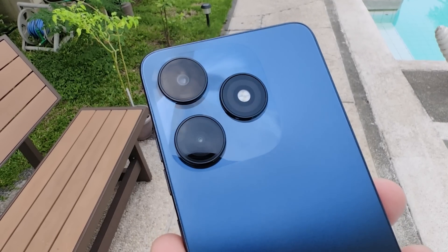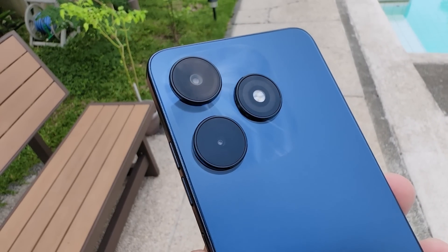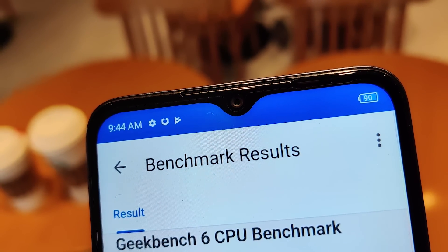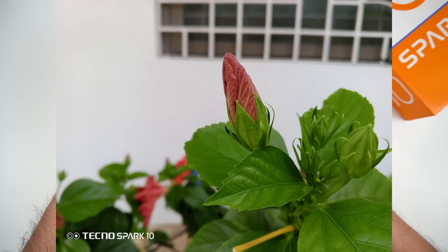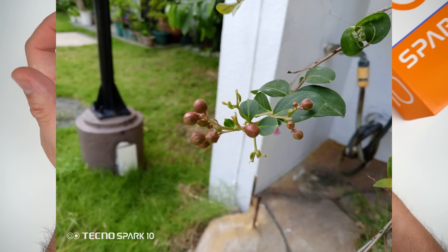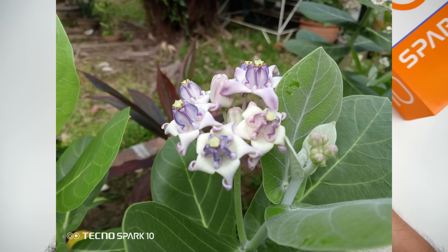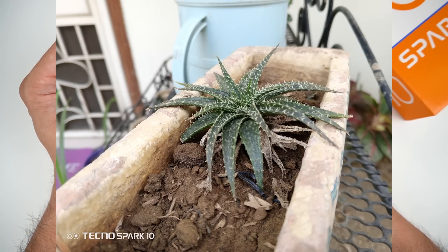For the cameras, the back has a 50MP main camera sensor together with a depth sensor and dual-LED flash. The front has an 8MP front-facing camera. Taking outdoor shots, some of them are good, but some are a little washed out or slightly blurred — expected for an entry-level phone. I don't expect it to match the Spark 10 5G or Sky Pro variant, but some shots are still quite decent. It does struggle with focus sometimes, but with good lighting it can get really decent shots.